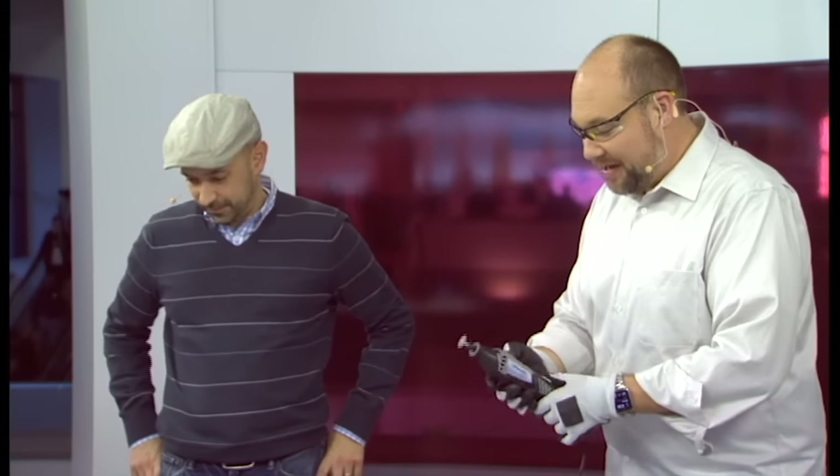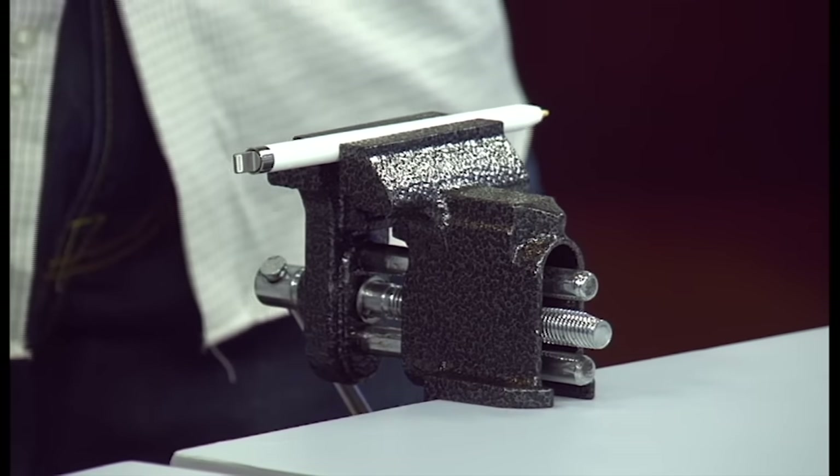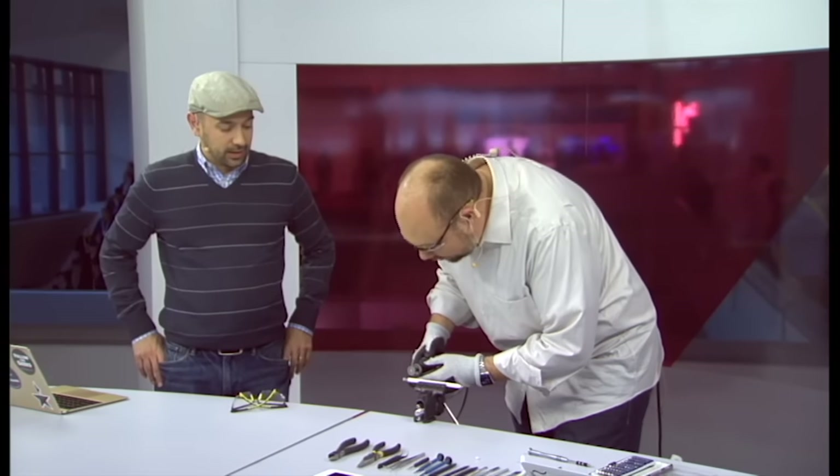This is the second one — you did one of these already, and you can see a full gallery of photos on TechRepublic of the whole process. We've got a diamond wheel and our rotary tool. I'm going to do my best not to cut through the battery. There's a very small lithium ion battery inside this, but it should be okay.